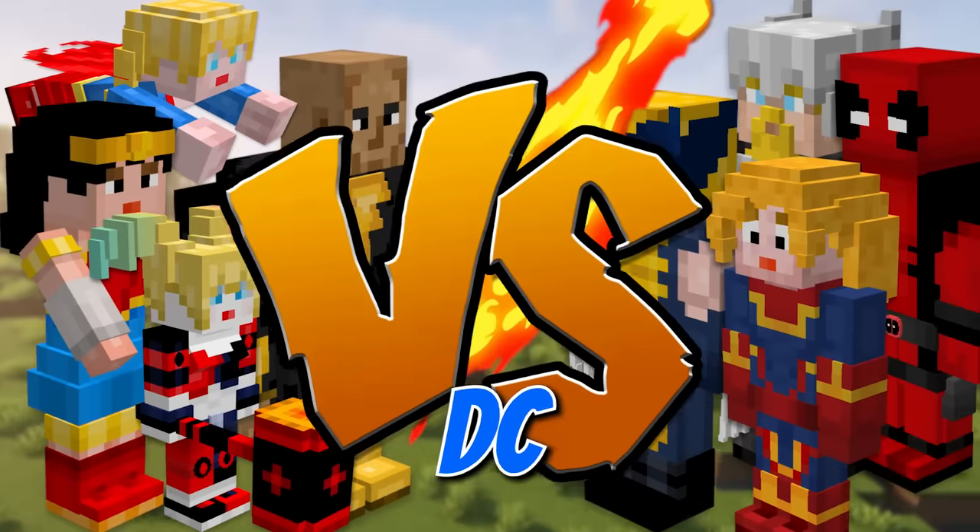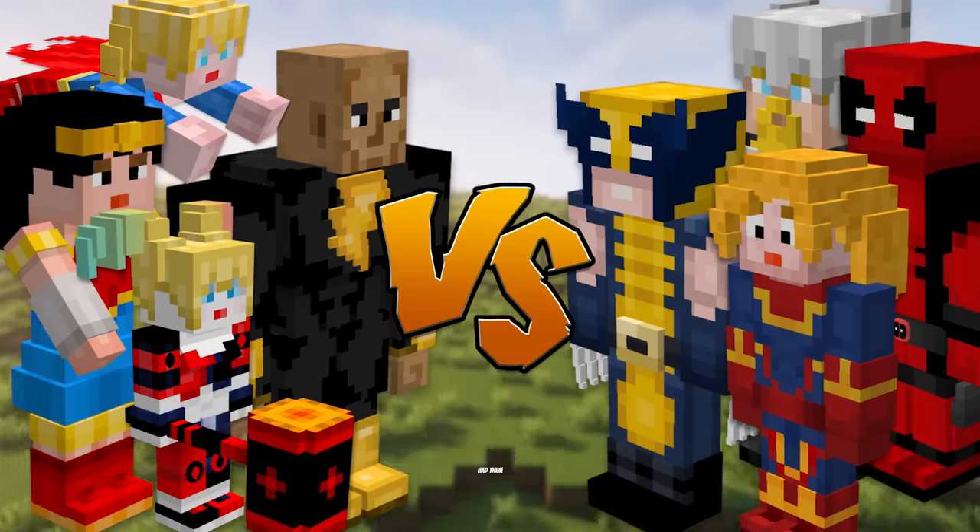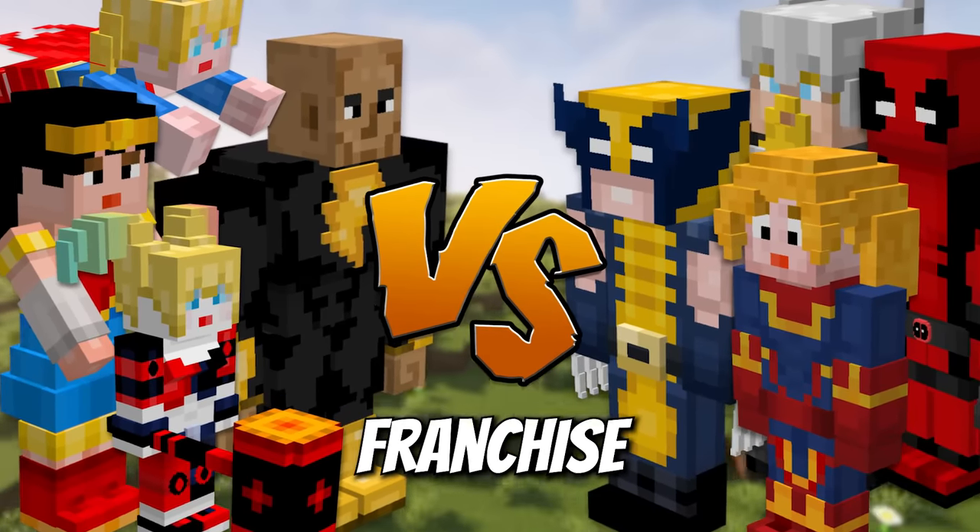I remade every mob into DC and Marvel characters, and then had them fight to find out which franchise is the strongest.